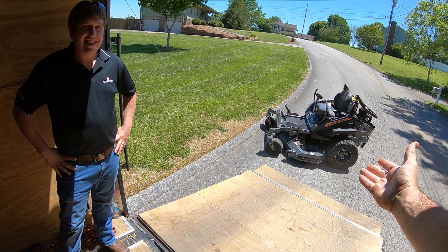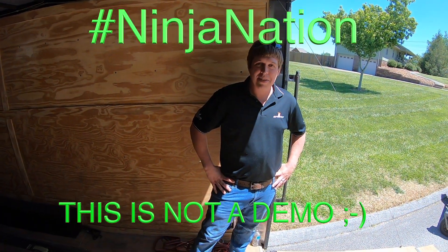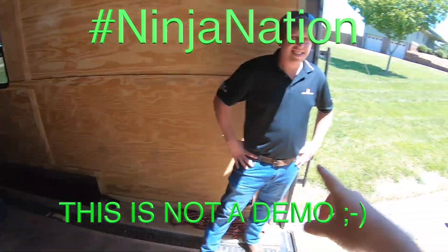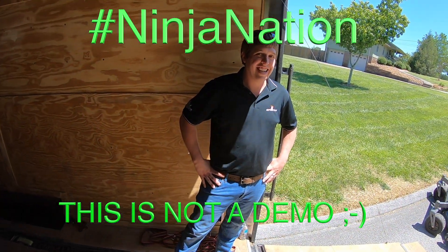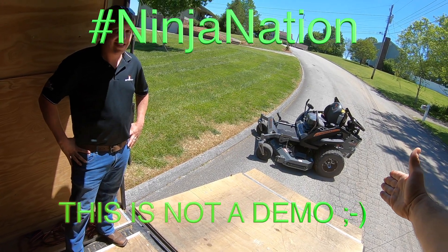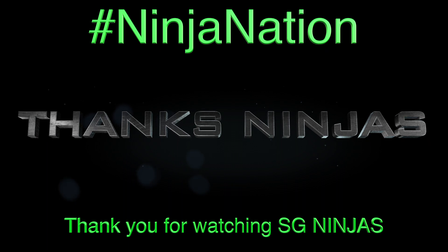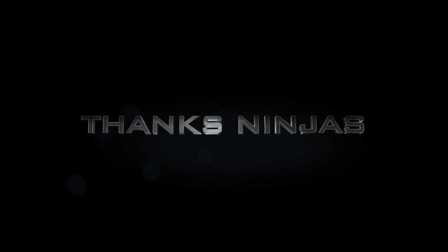Thank you to Spartan, of course Robert, and thank you to Vanguard. Can we get a demo on that at some point? Absolutely — I would love to tear up my front yard with it. See you, Mike. Thanks for stopping by and thank you for bringing me this. No, thank you — they made this just for me. They made this. Thank you.